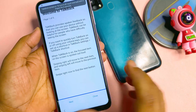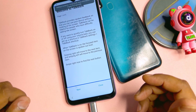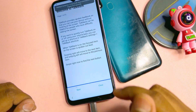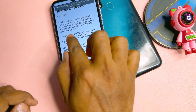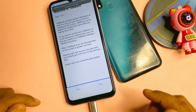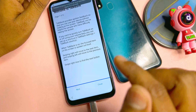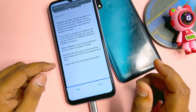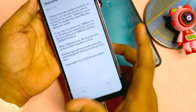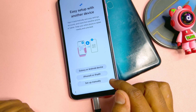You get the Talkback option, but this option will not work on the latest Android Samsung smartphones. I'm going to check whether this method works — drawing the opposite L shape — and you can see the voice command will not work here. The Talkback option is not usable for this method. Disable it by pressing Power button plus Volume Up again. Go back to the previous page.